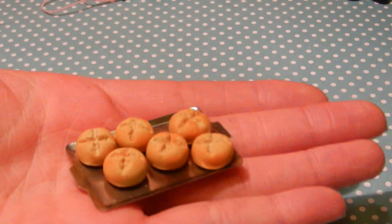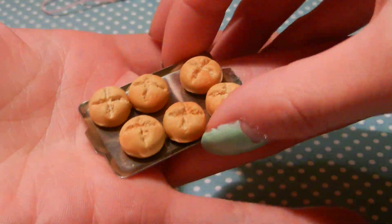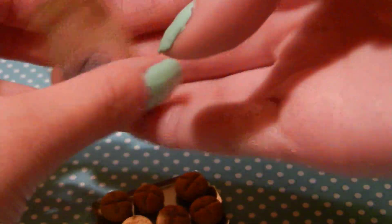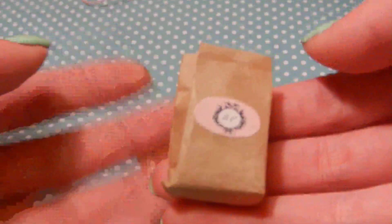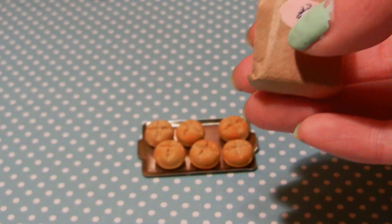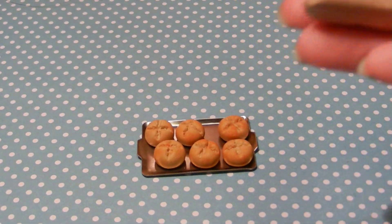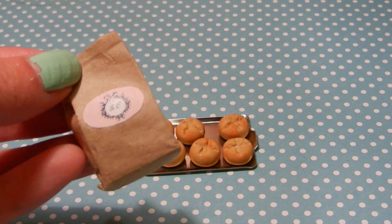So then I made this miniature set — it's like this tray of buns, and they're realistic. There's also a paper bag that I made that has more of them inside. It says SC on it because it stands for Sara Crewe, because these were inspired by the book A Little Princess. If you haven't read it before, you should — it's a really good book.